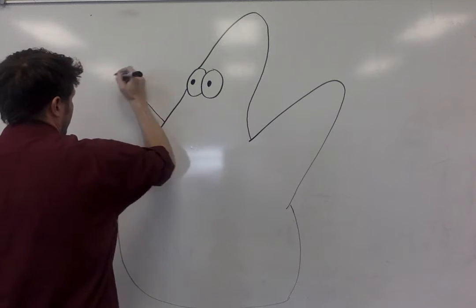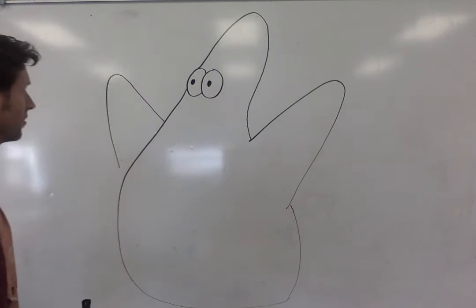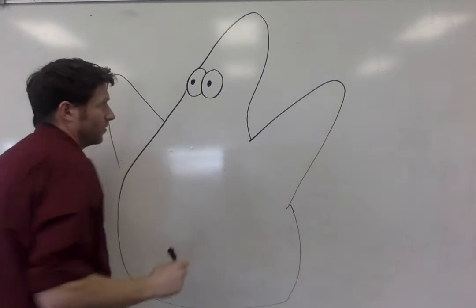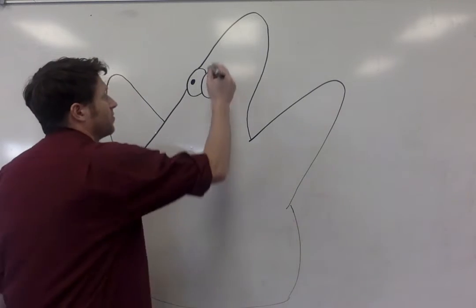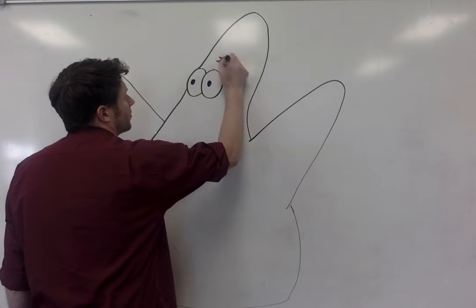That one's not pointy enough. Let's try again. I'm going to keep drawing these arms until I get them right. Now that we've got Patrick's arms and his general body shape and his head, we're going to give him some Patrick eyebrows. Patrick's got kind of like fuzzy caterpillar eyebrows.